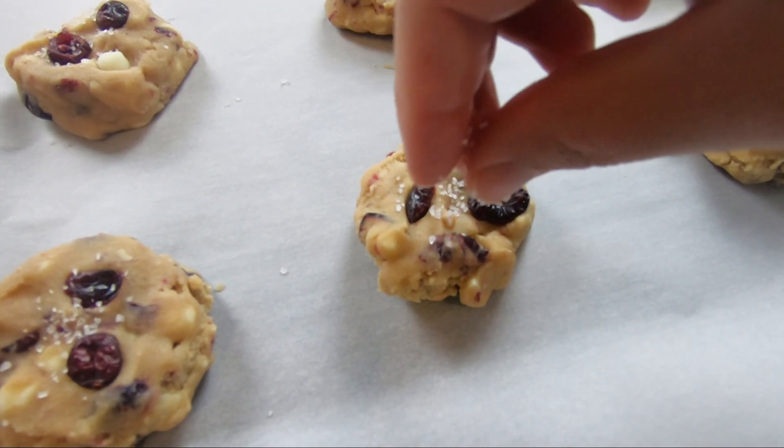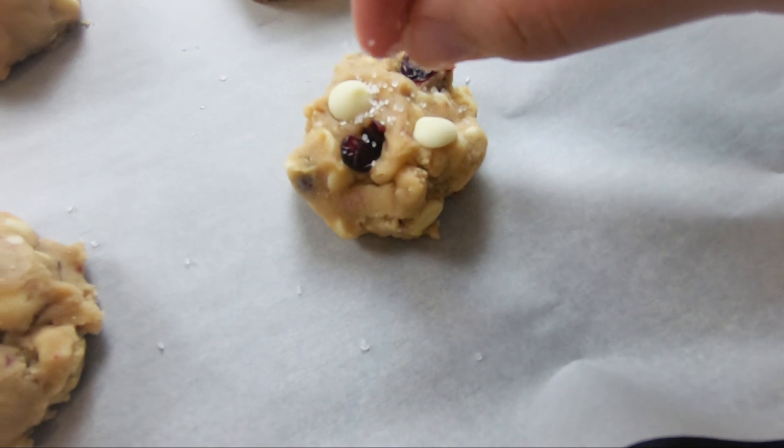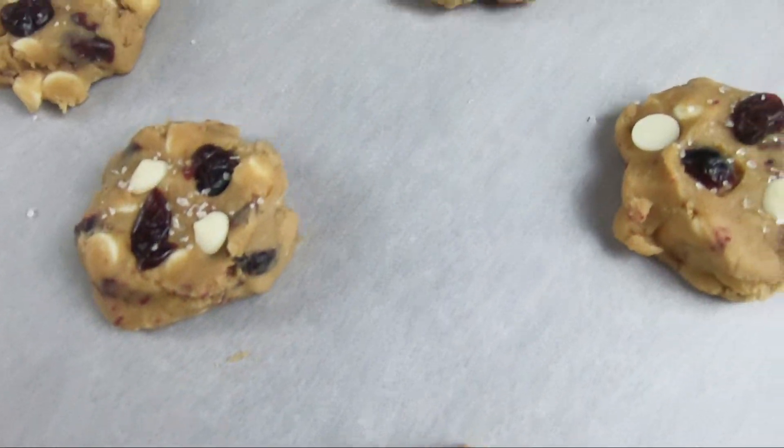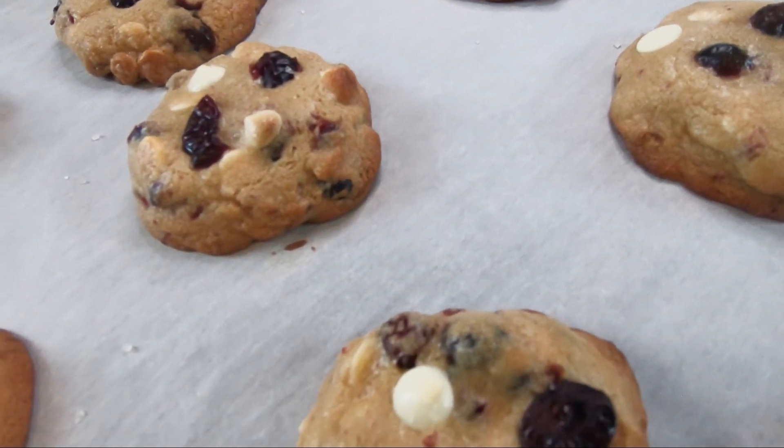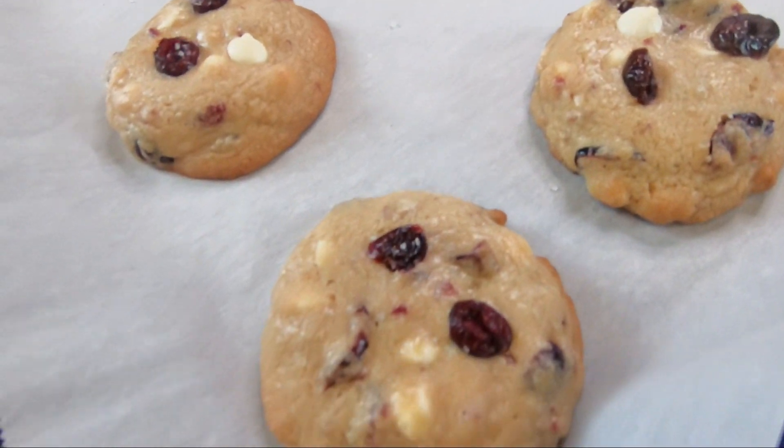Press the toppings in, sprinkle some coarse sea salt on top, and bake at 325 for about 10 minutes or so depending on your oven. We want these to be golden brown on the outside and gooey in the middle. And voila — our beautiful golden brown cookies, crunchy on the outside and gooey on the inside.